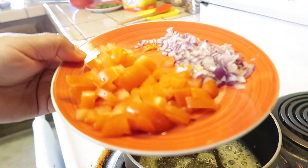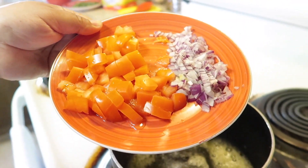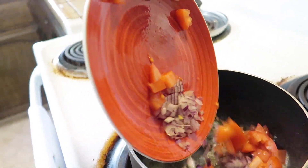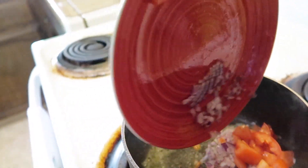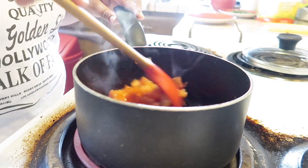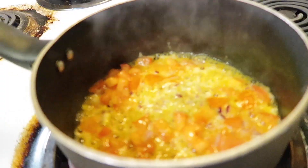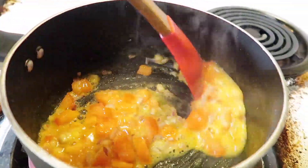Once the butter is melted, you're going to want to go ahead and add your tomato and your onions. Put that into the saucepan and just let it mix up and cook until the tomatoes soften.